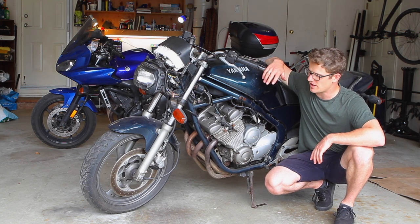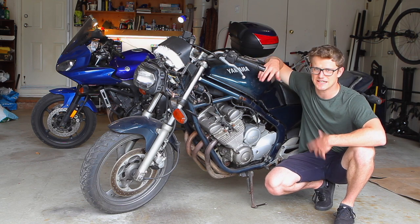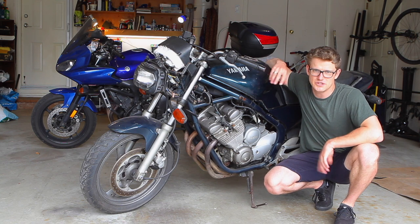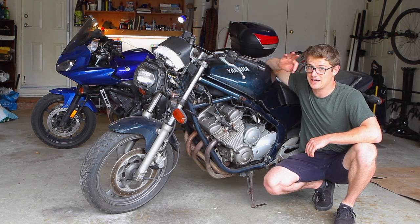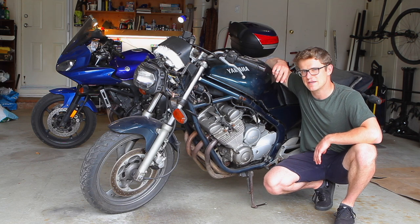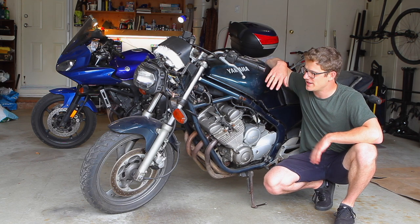I'm going to show you how to service everything on this bike, because as a bike that's been sitting for 10 years, it needs everything. I hope we can get it running by the end of the summer and actually legit on the road — comfortably and reliably. I don't know if these carbs are going to have something to say about that, but hopefully we can get it running.